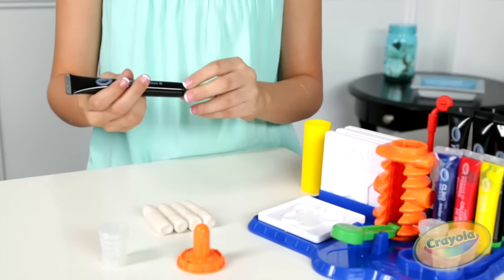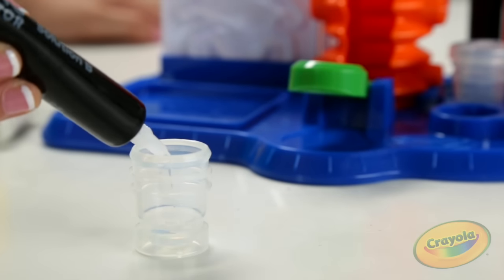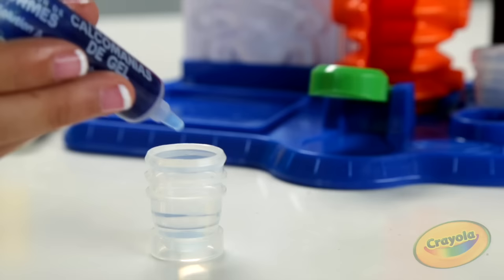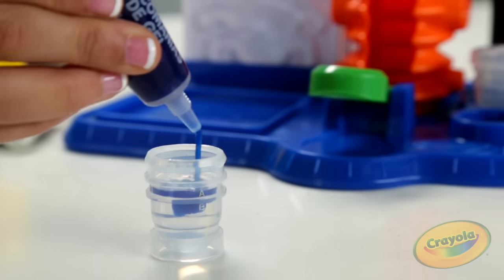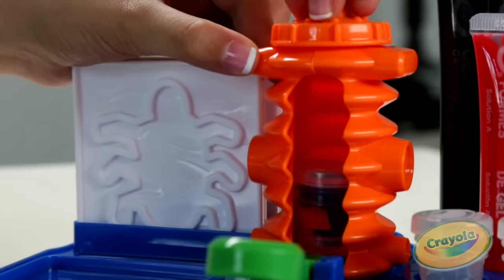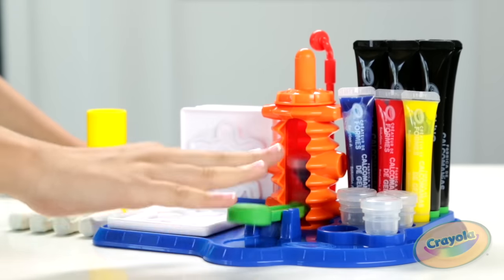Just pour the gel into one of the containers. Then add your favorite color — my favorite color is blue. Then pop it into the mixing tower. And now shake it baby, shake!